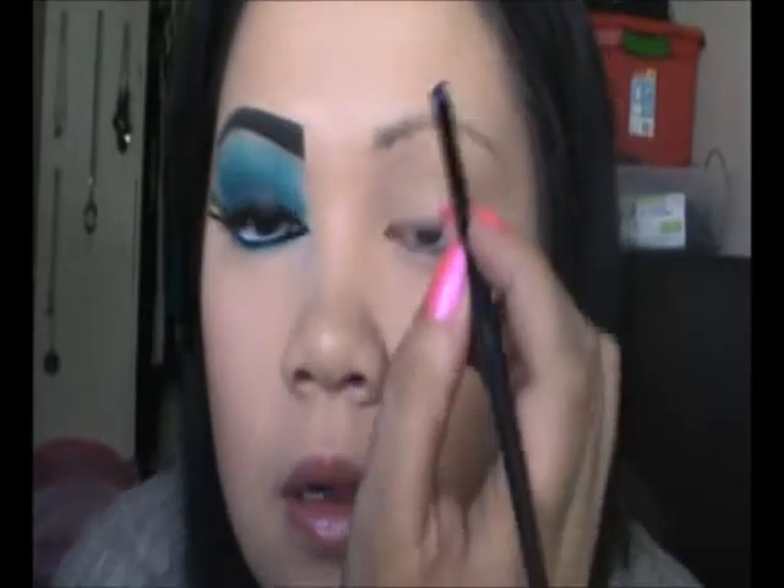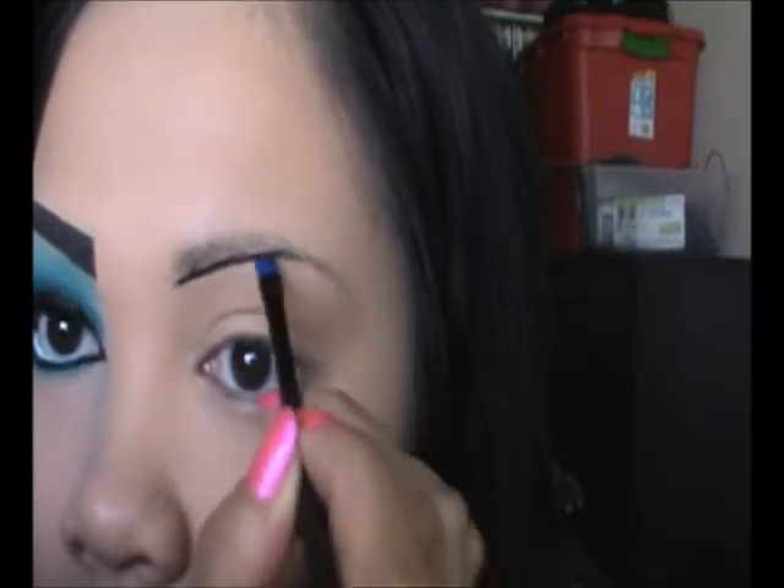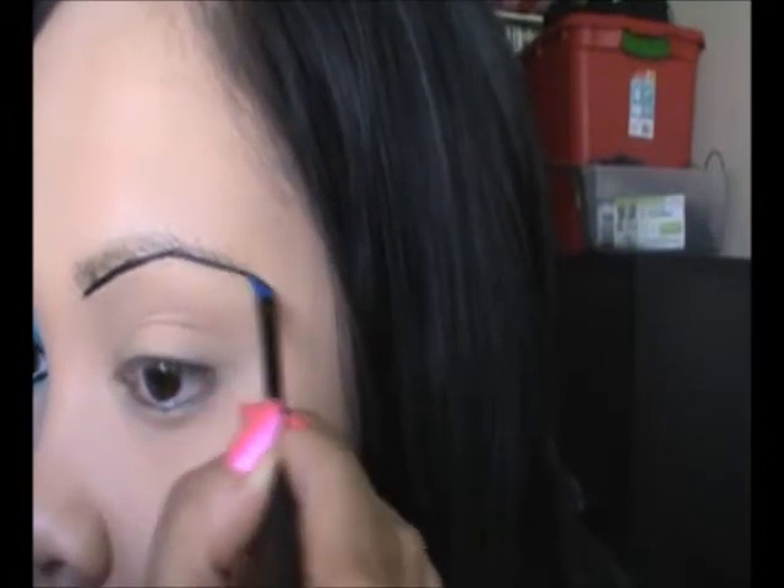We'll get started with the brows. I'm going to be using this Smashbox Jet Set Waterproof Eyeliner in Midnight Black. I'm going to take my angle eyeliner brush from Essence and just kind of line up the bottom. I'm going to go out longer than I usually do my normal eyebrows, and I'm going to make it square right in the front.